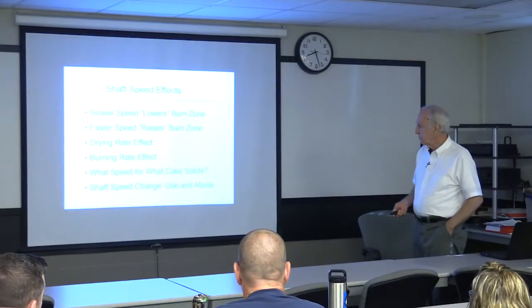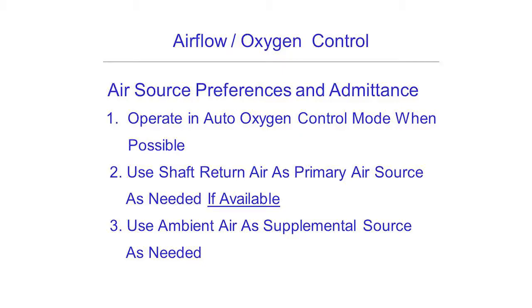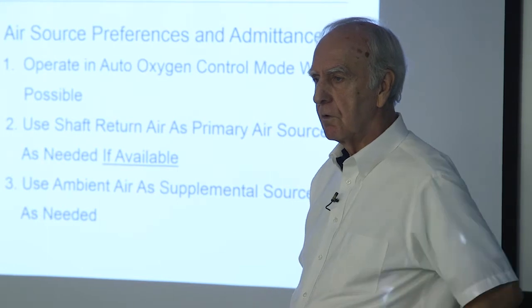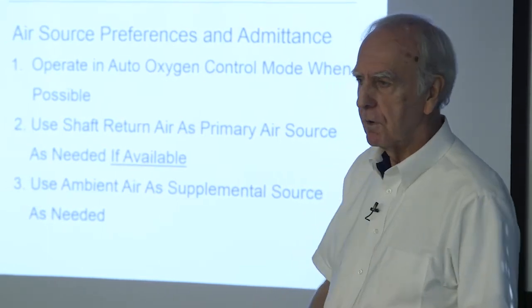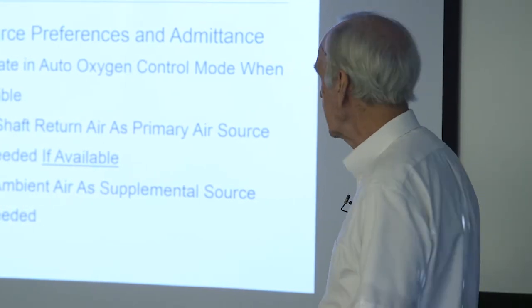We don't use shaft speed as a quick and dirty fix on adjusting the burn zone. For air admittance, you folks have different arrangements across your plants. Williamsburg is bypassing the heated shaft return air out the main stack for plume suppression, which is a good use. Chelsea, Army Base, and Boat Harbor are still able to bring the shaft return air around — that's our number one choice when we have it, to use as the primary supplier for the combustion air source, because it's already bought and paid for, generally around 250 to 300 degrees, bringing that around to save fuel.